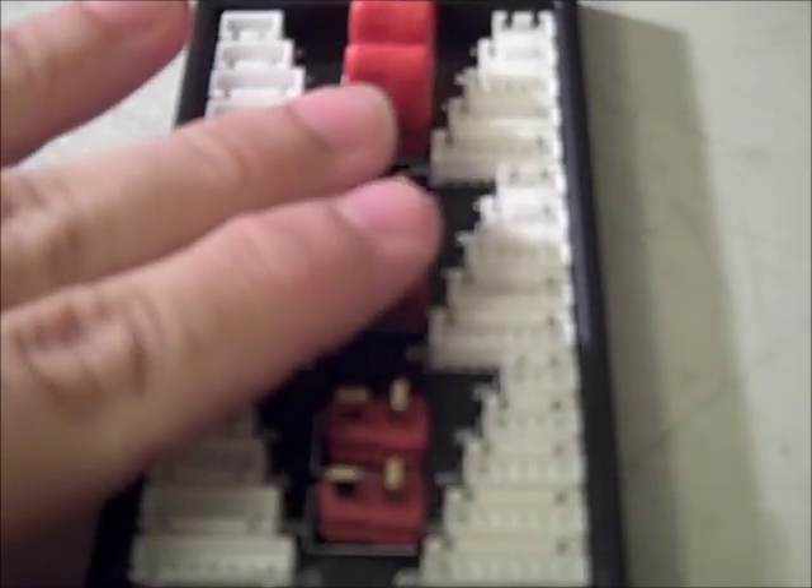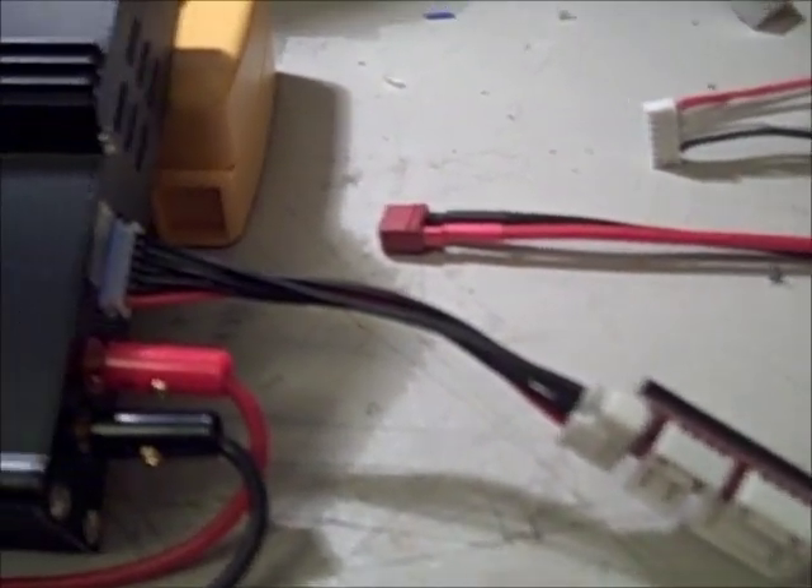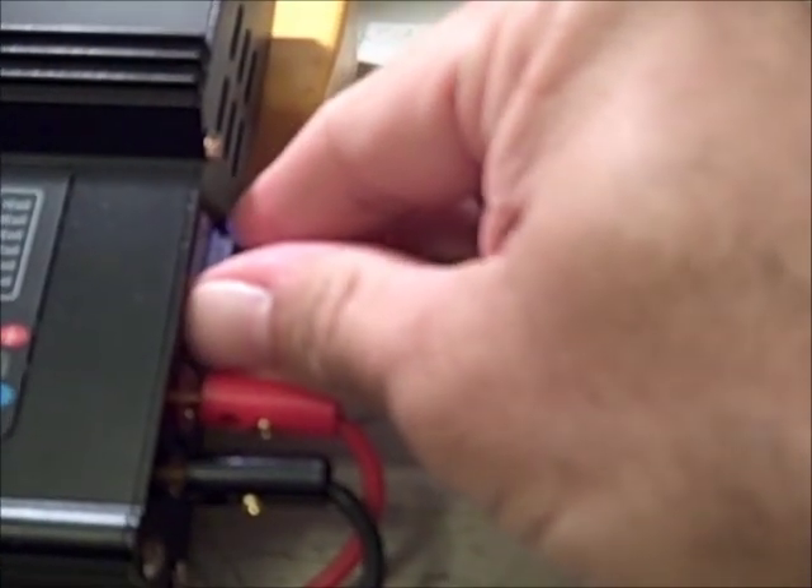You want to make sure that all these ports will be live when the board is active. So if you're not using one of them, don't touch it with any metal or any kind of wire because it will short. In essence, all this is doing is it's going to replace your balance port.